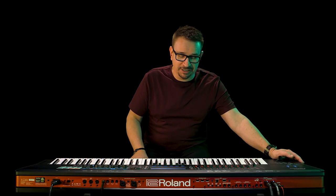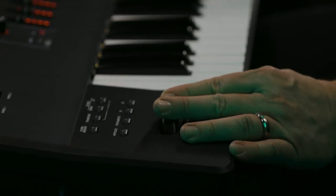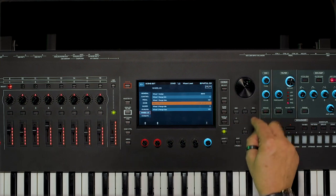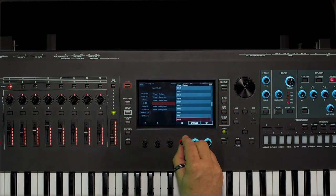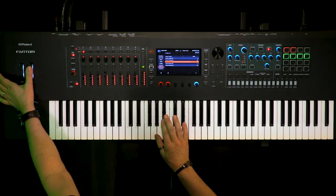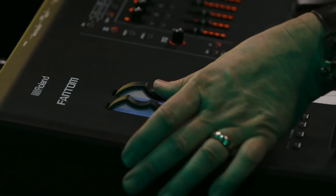Of course we have Roland's famous pitch bend modulation lever, as well as two assignable wheels. These wheels can be assigned to anything and it's really easy to do — you just hit shift, adjust the wheel and it comes up with a parameter that you want, and you can quickly select a different parameter. I'm just going to assign it to cutoff and now it will do that. Very cool, very handy.